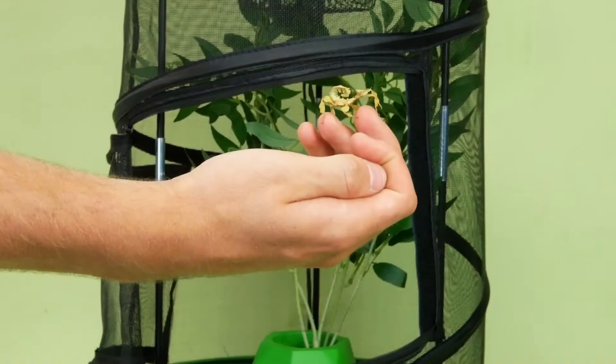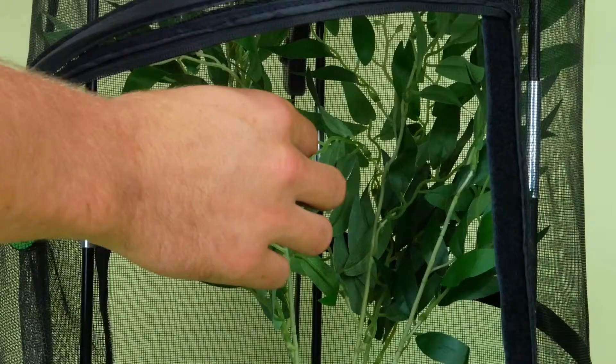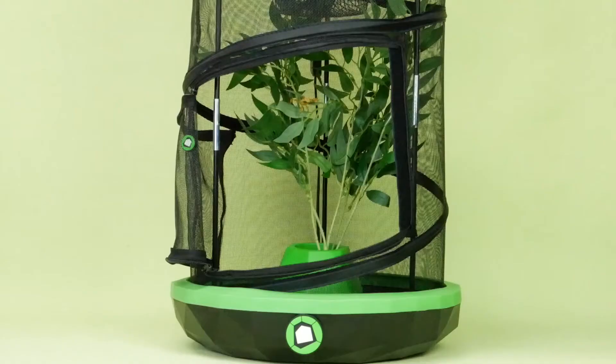Now you're ready to add in your stick insect and watch it explore its new enclosure. Use your mister to ensure proper humidity, as well as providing your insect with small droplets of water in which they drink.